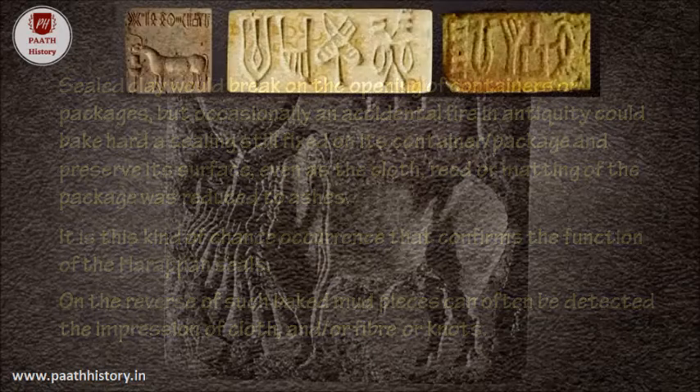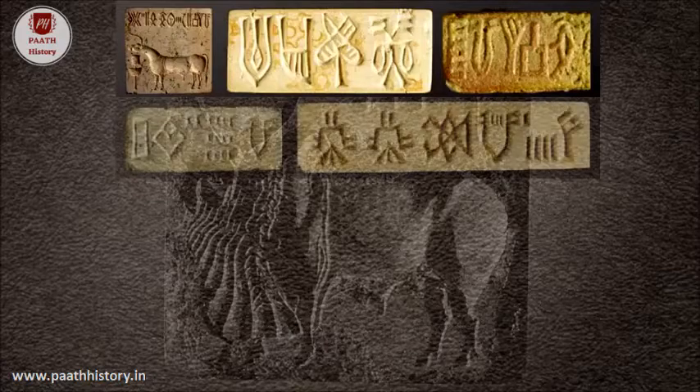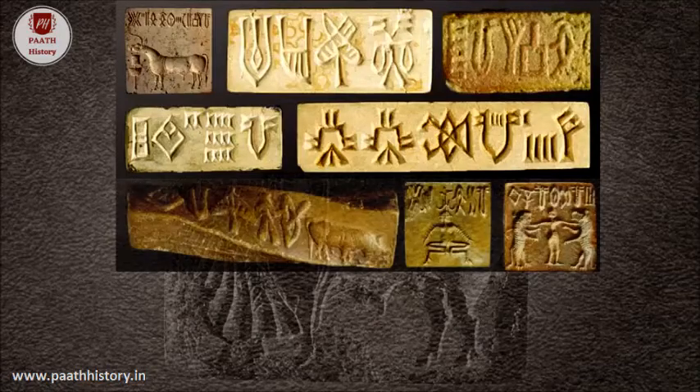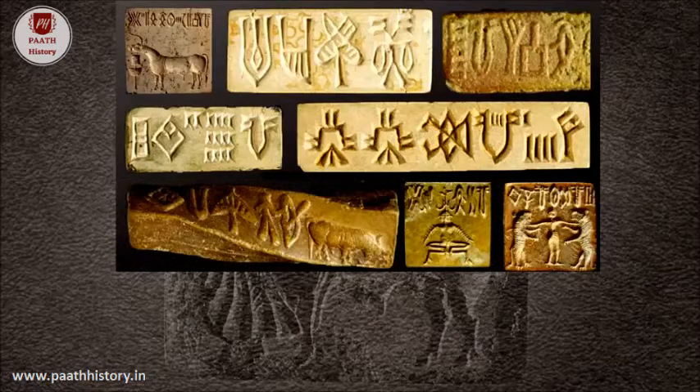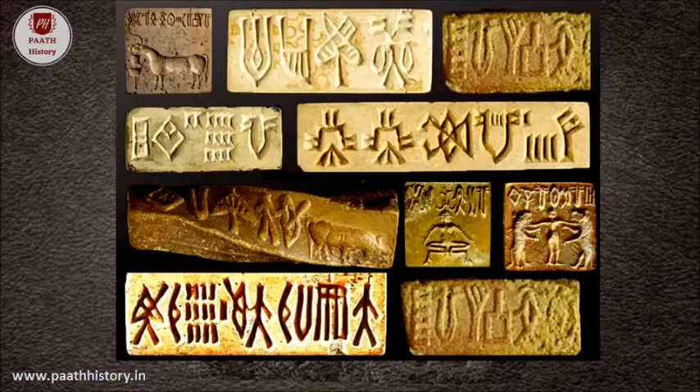Significantly, there were also tokens or tablets with short written messages of clay or faience that were made in molds. Perhaps such technique was used because certain messages had to be sent to many people, or, as suggested by S. Farmer, because many people were participating in a ritual.